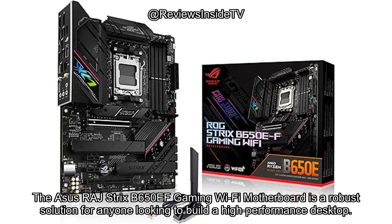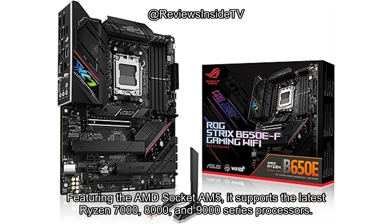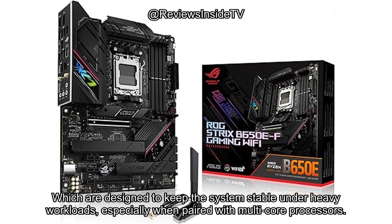The ASUS ROG Strix B650EF Gaming Wi-Fi Motherboard is a robust solution for anyone looking to build a high-performance desktop. Featuring the AMD Socket AM5, it supports the latest Ryzen 7000, 8000, and 9000 series processors. This motherboard boasts a 12+2 power stage design with ProCool power connectors, high-quality chokes, and durable capacitors, which are designed to keep the system stable under heavy workloads, especially when paired with multi-core processors.